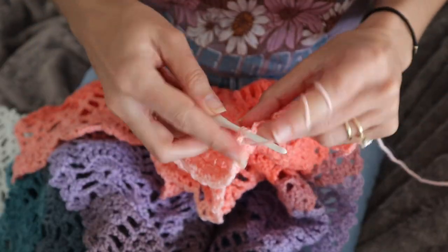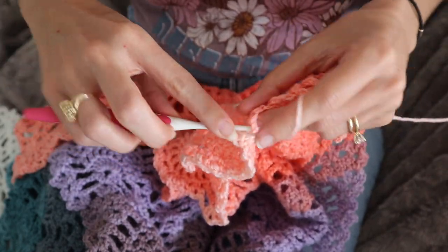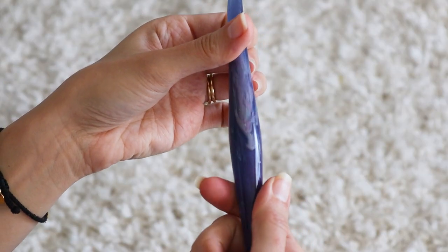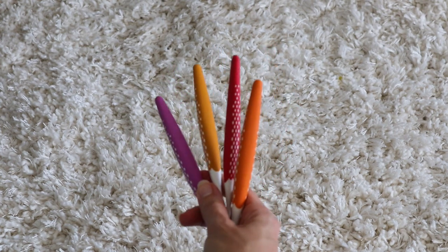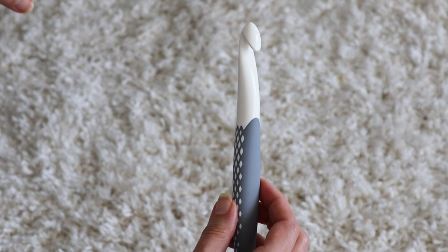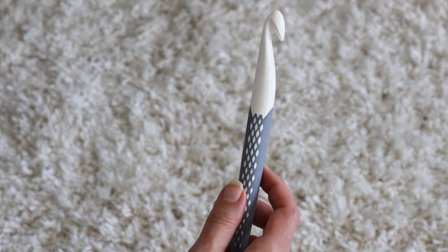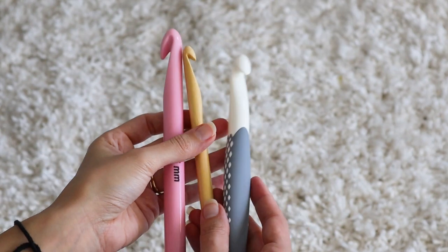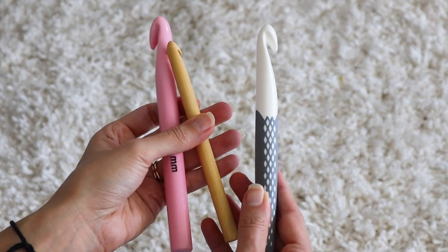That brings me to the cons. I'm gonna get a little nitpicky about aesthetics here, because it was one of the big pros of the Furls crochet hooks — they are just beautiful. The colors of the smaller Prims are a little too Toys-R-Us, if you know what I mean, so I'm not a fan there. The larger hooks come in a more grown-up-friendly gray, but by the time you get up to those sizes, the handles aren't really much different than any other larger hook, so I don't see the need to switch from my favorite chunky hooks.